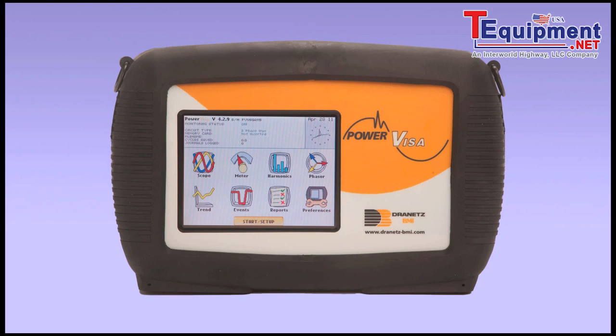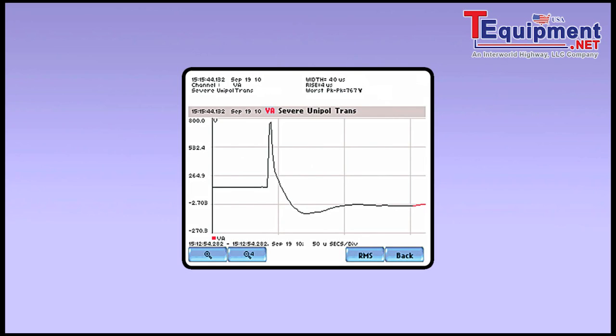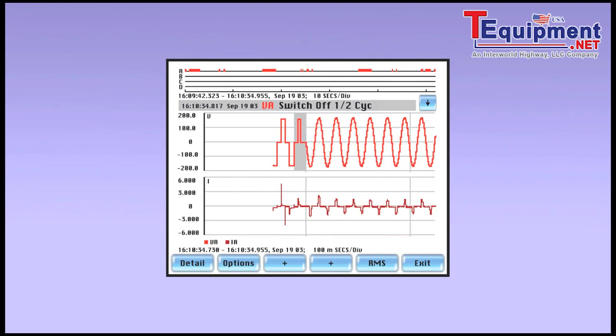Determining the availability and compatibility of facility power prior to the installation of new equipment is simplified using the Power Visa. The instrument incorporates advanced features such as RMS triggers, low and medium frequency transients, and cross-triggering between channels, and is used to demonstrate that power mitigation devices such as UPSs are operating properly.